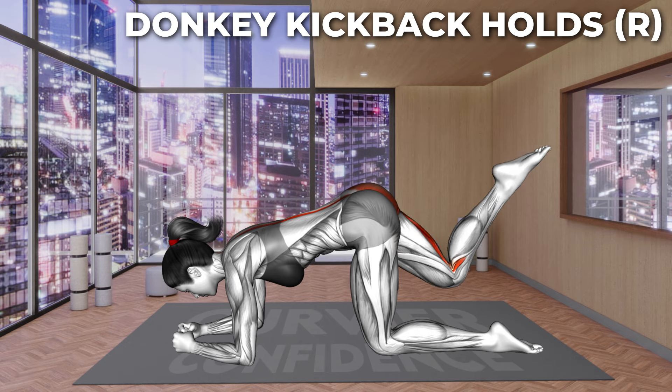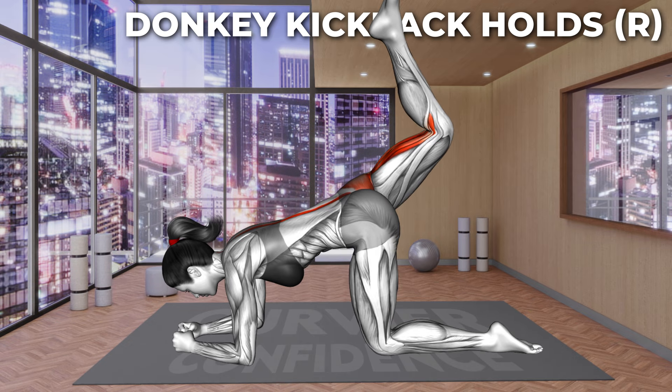Next exercise. Let's go. Start on all fours supporting on your forearms and knees. Your back should be in a neutral position. Now lift your right knee and kick up toward the ceiling and hold the position. Squeeze your glutes and make sure your pelvis stays in line. Hold for the required time and lower down to the floor.